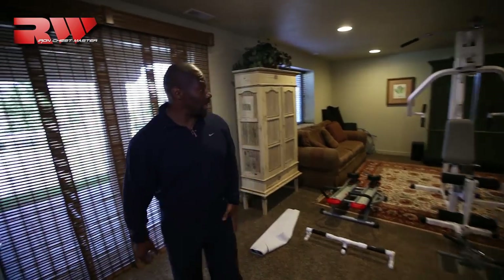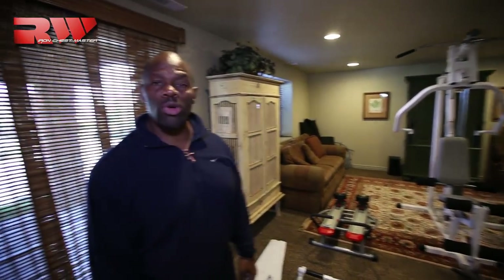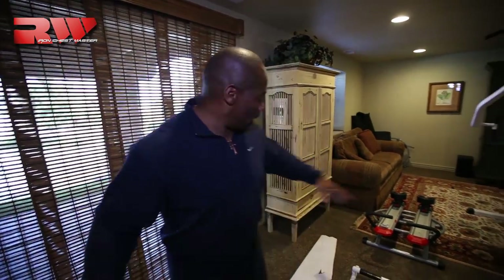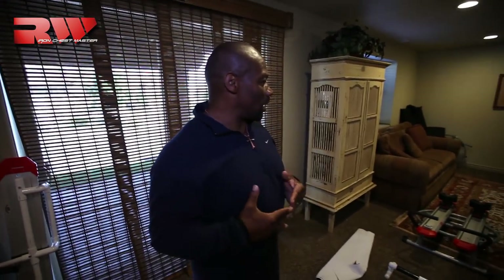We have the Iron Chest Master, the ab machine, and this piece we just purchased. The cardio equipment will go right here. We'll take the furniture out. I've got a picture in my mind of what I want it to look like — it'll ebb and flow and change a little bit.